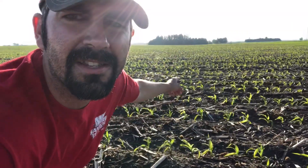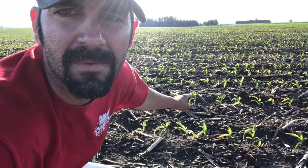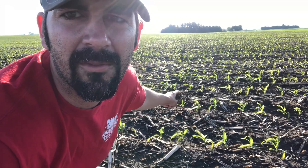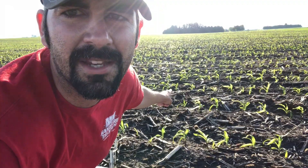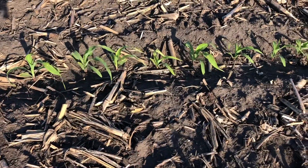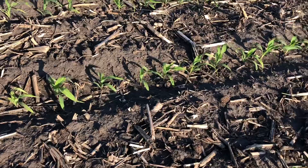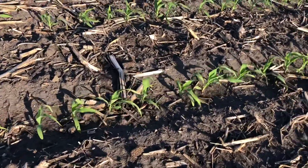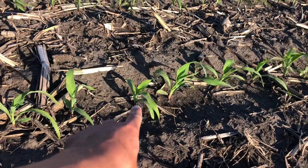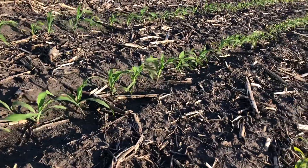Looking across the field this way it's easier to see errors - there's a skip right there and a spacing issue right there, but overall it looks pretty good. It can be tough in a corn-on-corn situation to achieve a nice stand like this due to managing the residue. If a seedling tries to start right up against a piece of corn stalk it's hard to get a good start, but this looks really good - I'm very satisfied.